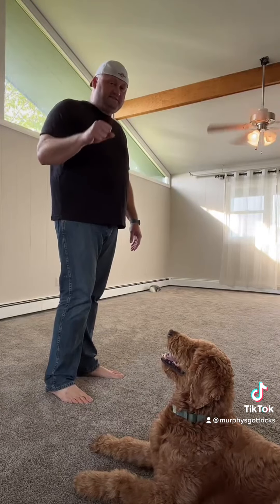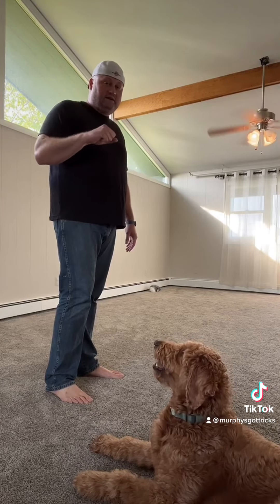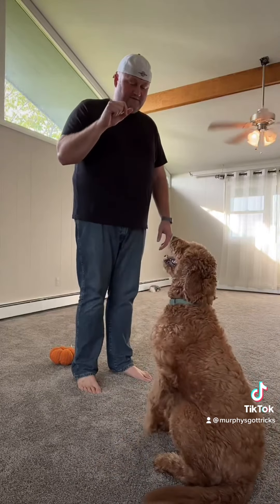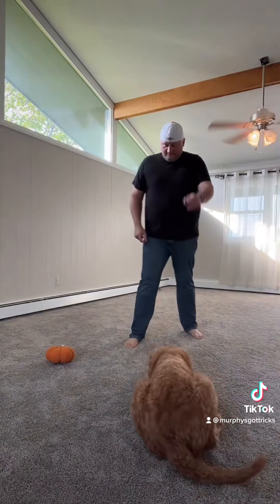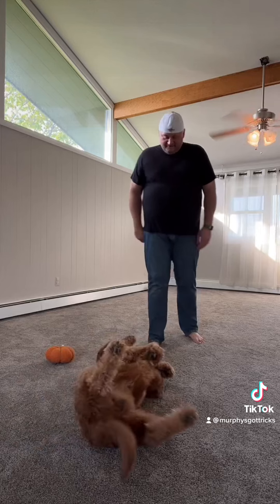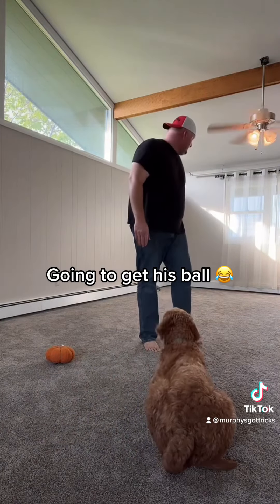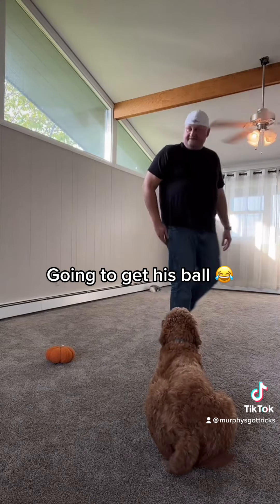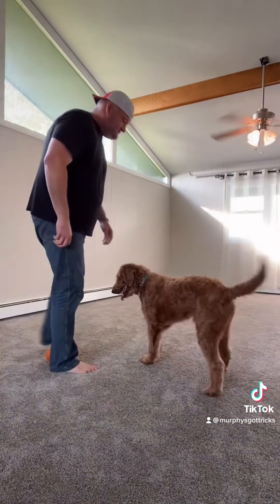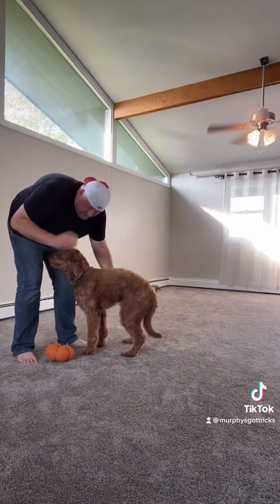The trick to having them sit — remember the treat's in your hand, and that is the control, that's what they want. Teach them to sit is very simple. He's like, 'I'll do anything, just give me what's in the palm of your hand.' So I'm going to use this ball — pretend that this is a treat — you guys take note.